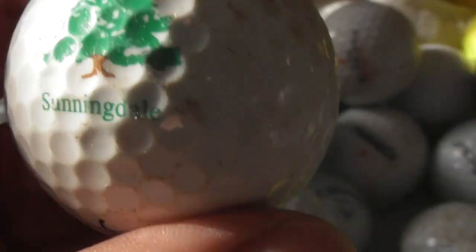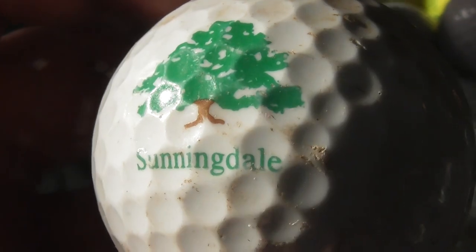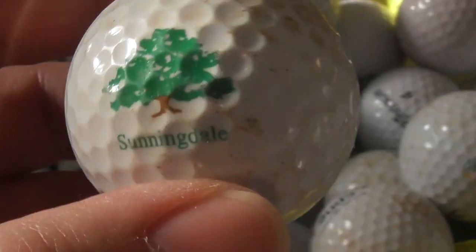Sunningdale — I've heard of that. I'm sure that's a golf course I've seen on TV. Maybe they've had the English Open or something there. The ball is dirty.